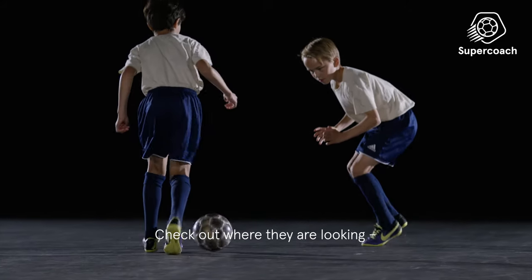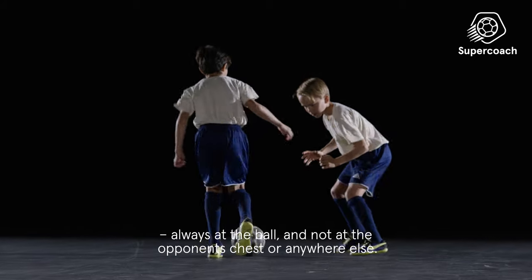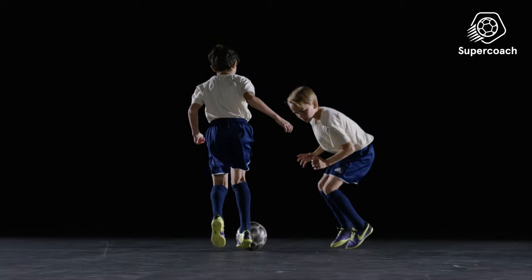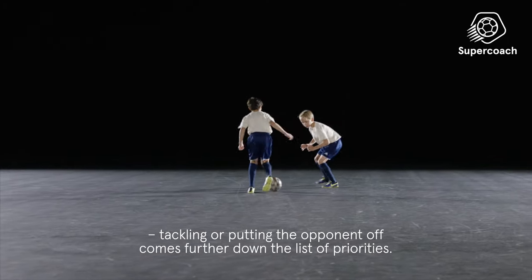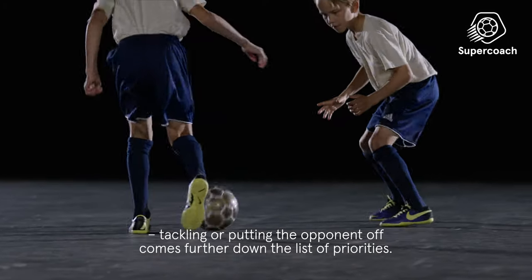Check out where they are looking — always at the ball, and not at the opponent's chest or anywhere else. It's the ball that the defender is interested in. Tackling or putting the opponent off comes further down the list of priorities.